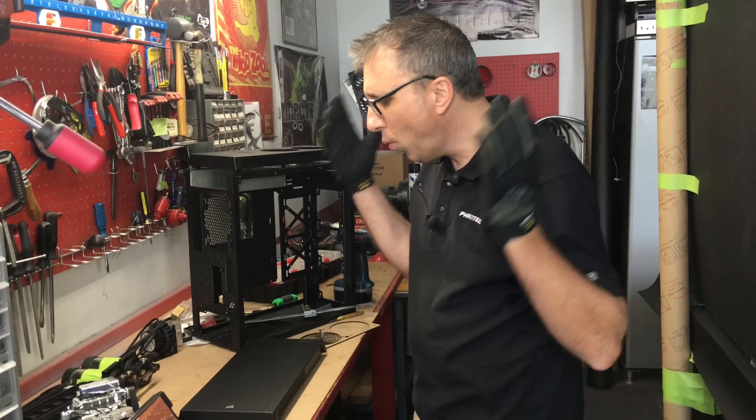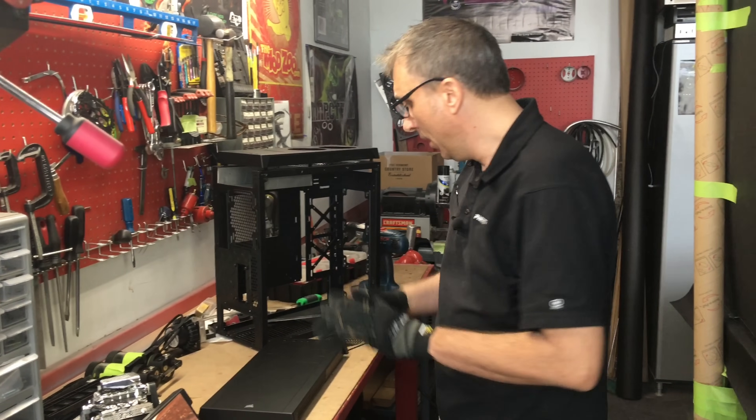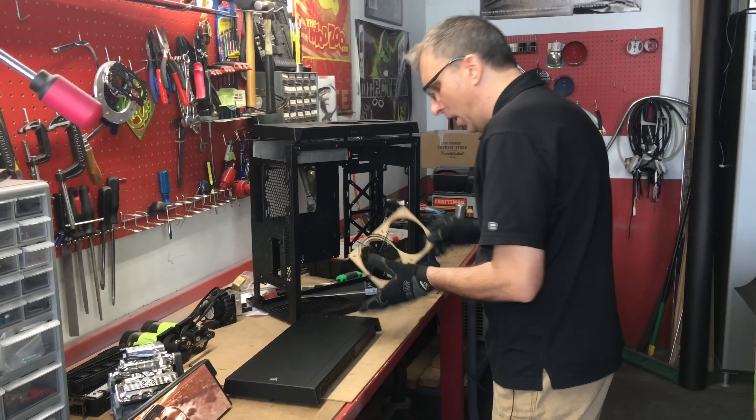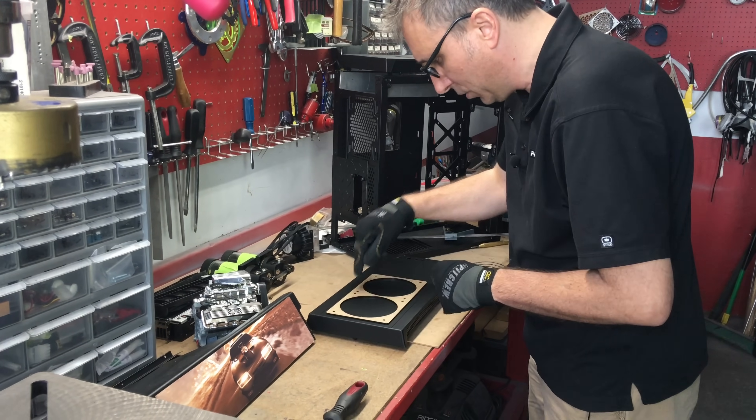Tell us in the comments what kind of projects or builds you are working on, because it's always fun to hear that. So anyways, here we go. You can get this template from mmpctech — it's a 240 with a 15mm spacing between the screws.